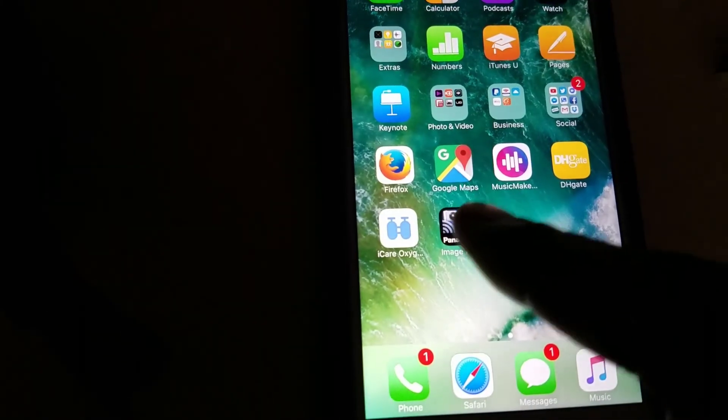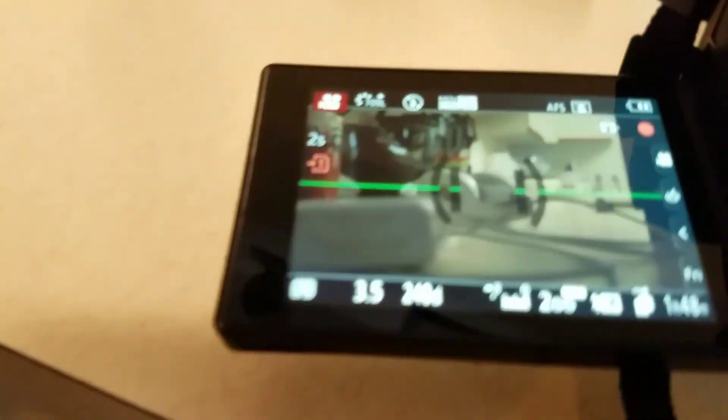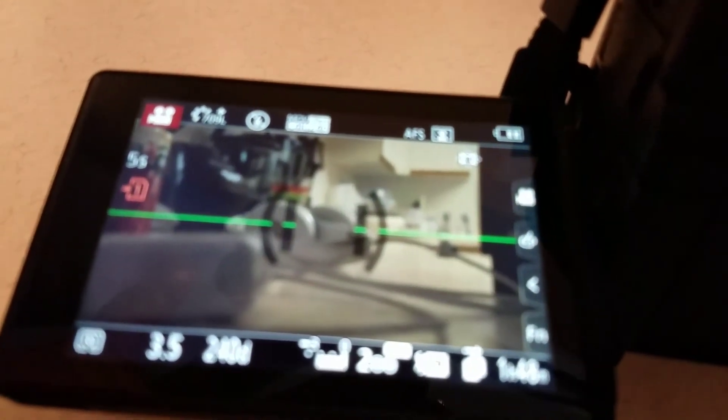It says Image App right here — I'm going to launch the Image App. Now as you can see, I launched it, and the same thing that's on my camera is actually on my phone. I should be able to press record right here, and it should start recording. It's recording on the camera, and it's recording on the phone. I can press stop by pressing record again, and it stops.